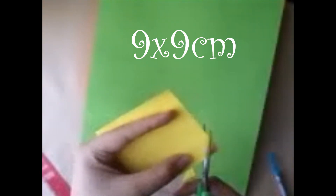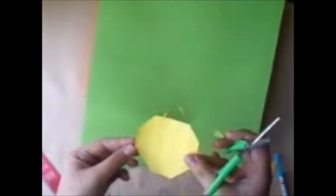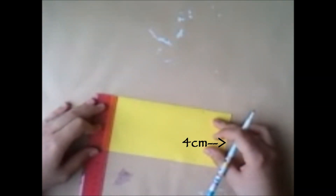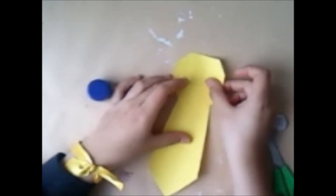Ahora vas a hacer un cuadradito del color de la corbata de 9 por 9 centímetros, lo vas a recortar dándole la forma que más te parezca de corbata. Y ahora yo he hecho un rectángulo de 17 por 9, tomé medidas a los 13 cm, a los 4 cm de un costado, y a 2 y 6 cm del otro. Los voy a unir y así me ha quedado. Simplemente lo pego y con un poco de pegante también lo pegamos a la cara del folder.